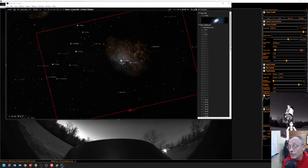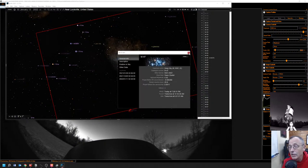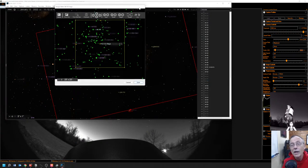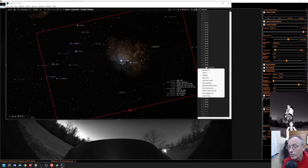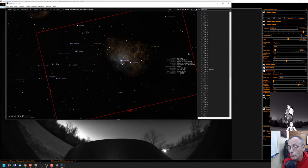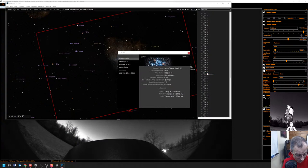The other night it seems like we made it to M47, but I don't think we made it to M50. So somewhere between 47 and 50 — how about M48? It looks like it's up, so let's start with M48.